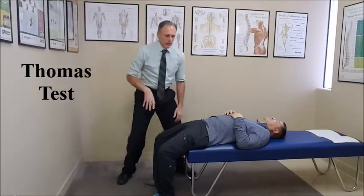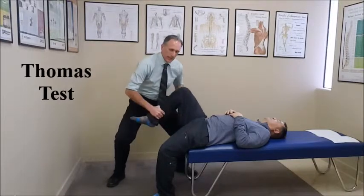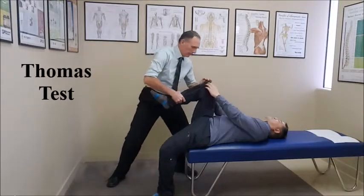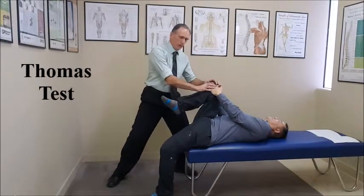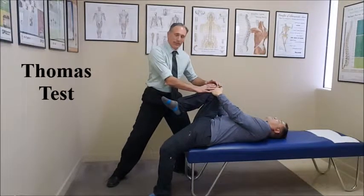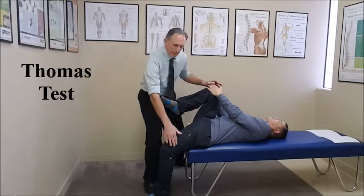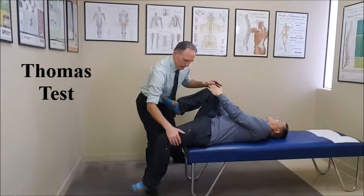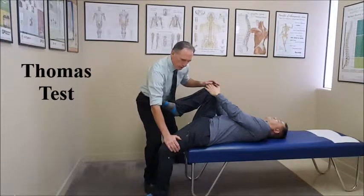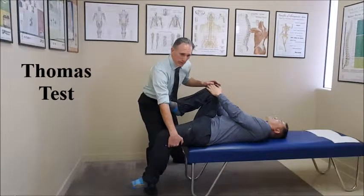With the Thomas test, the first step is we want to flex the hip and ask the patient to hold. They are holding the side that we are not testing. We're actually testing this side. We are looking to see if this hip flexes up in the air, because if it is hypertonic or short, then this will flex and lift off of the table.